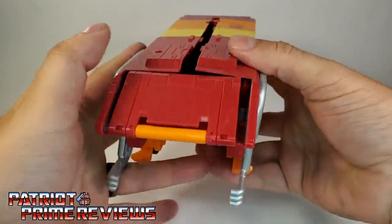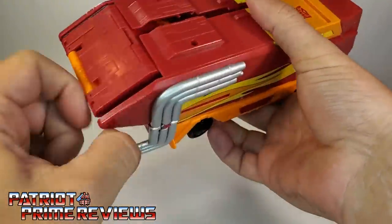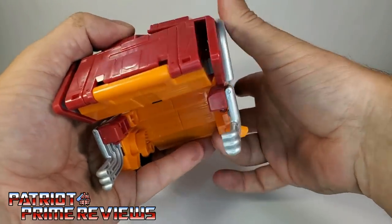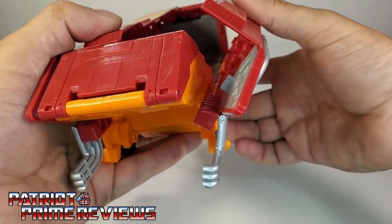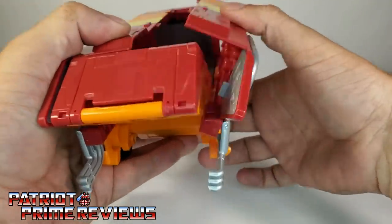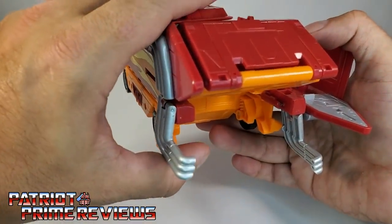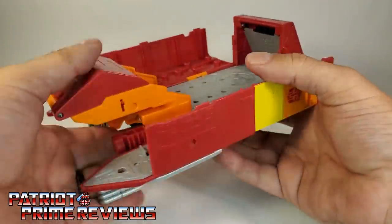Another thing to point out: when you open the sides of the trailer, these sections on the exhaust pipes are on a spring. On one side, when I bring the trailer section down, it actually catches on this little orange piece and the bottom folds out and gets out of the way. But the other side catches every time and doesn't want to go around that orange peg, so I have to manually move it out of the way as I bring the sides down.